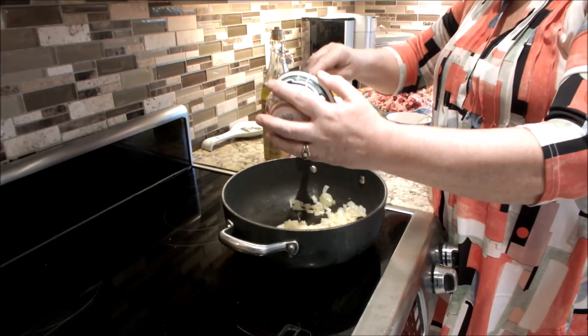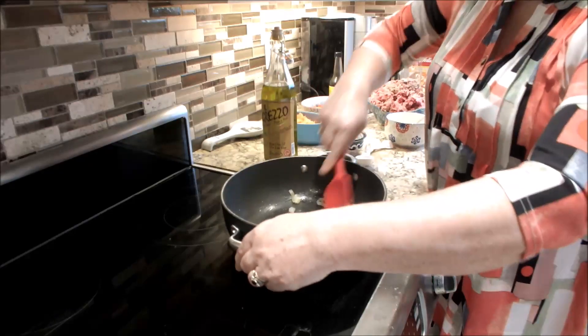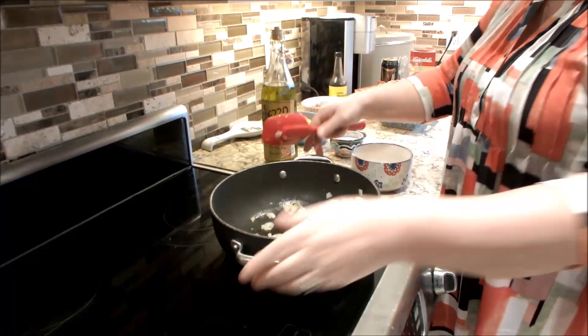To this now, I'm going to add three cloves of garlic, and I'm just going to mix that around. Then I'm going to quickly take these off the heat because I'm going to brown my ground beef.